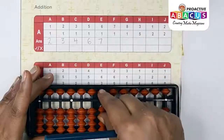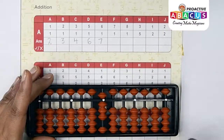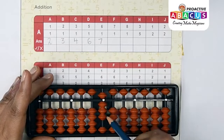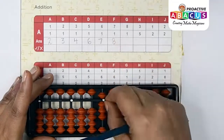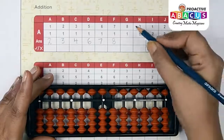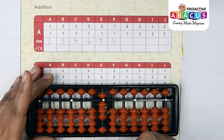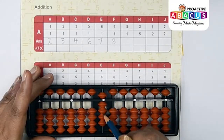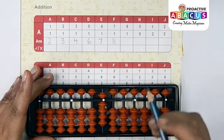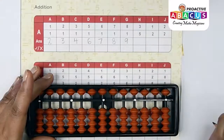Next sum: 7+1. Seven with pinch, one with thumb — five, six, seven, eight — answer is eight. Next sum: 8+1. Eight with pinch, one with thumb — five, six, seven, eight, nine — answer is nine.